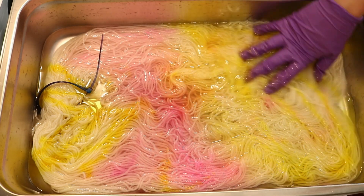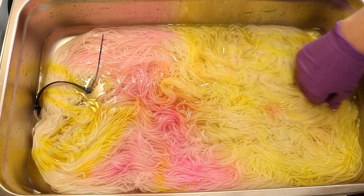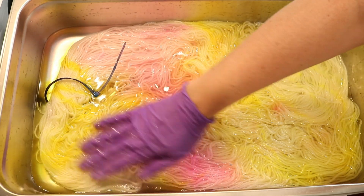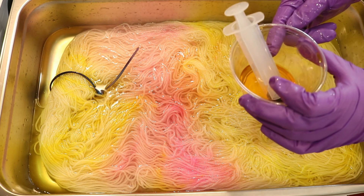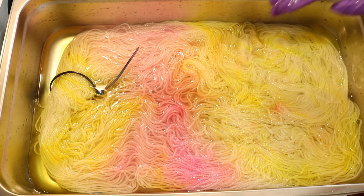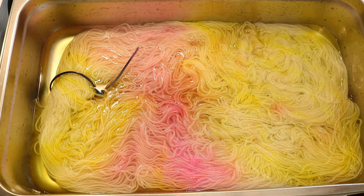Ultimately, I think we're going to have less than a total of 20 milliliters of dye stock in here, because I had originally added 20 milliliters of 1% stock solution to 150 milliliters of water, and I used a bunch of that on a project. So this is all that's left over.